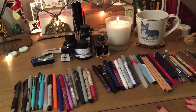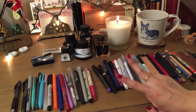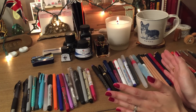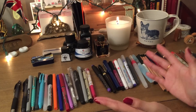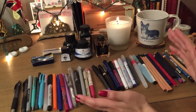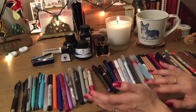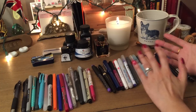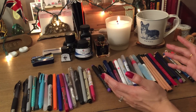Hi everybody, it's Anna, welcome back. Today I'm going to jump right into the second part of my how-to journal series: choosing a writing tool. If you have not watched my first video on choosing a journal, I will link that down below. The series is meant to help you start journaling pretty much step by step — I've broken it down starting with how to choose your materials.